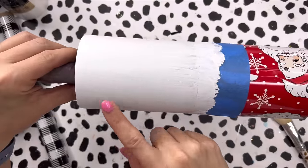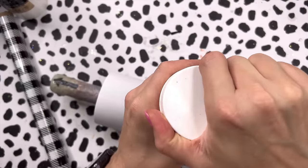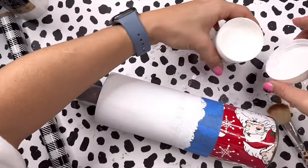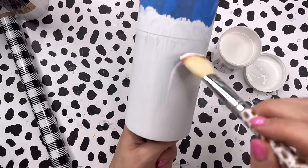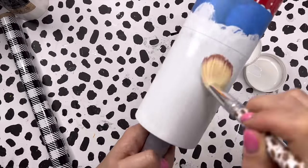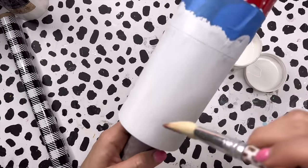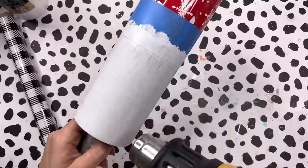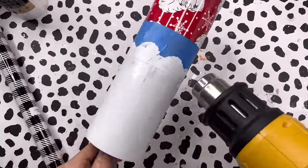All right so our white base is dry and we're ready to go in with our foil. I'm gonna use my Southern Mel glitter foil adhesive and I'm just gonna brush a thin layer of this all over the top portion of my tumbler and then we will dry it and apply our foil. To dry my foil I'm using my heat gun, but you can also just let it sit for about 30 to 60 minutes. I just prefer the heat gun to speed up the process because I'm impatient.